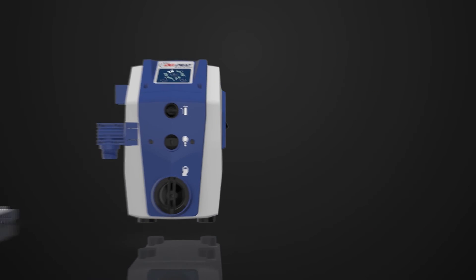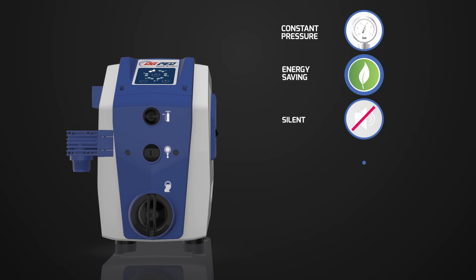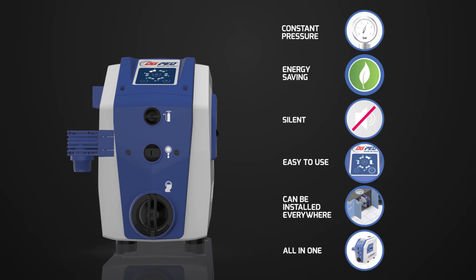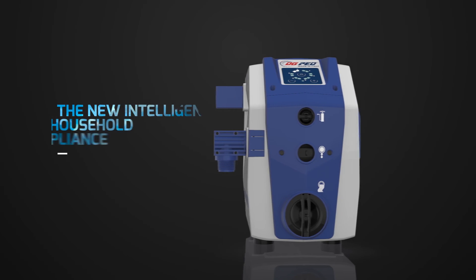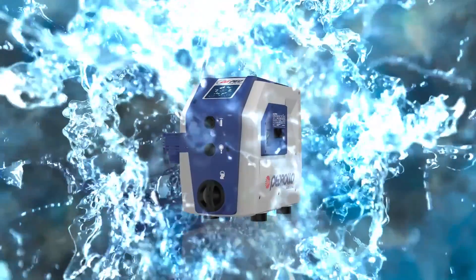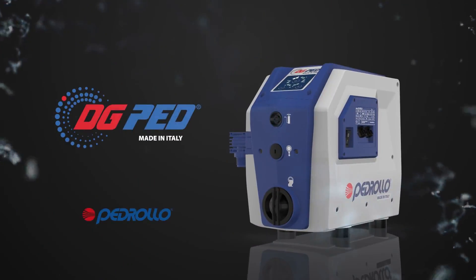DG-PED guarantees constant pressure, consumes less energy, is silent and easy to use, can be installed everywhere, and adapts to different requirements. It is not a new pump — it is the new intelligent household appliance created by Pedrolo in order to supply you with all the water you require. DG-PED by Pedrolo.